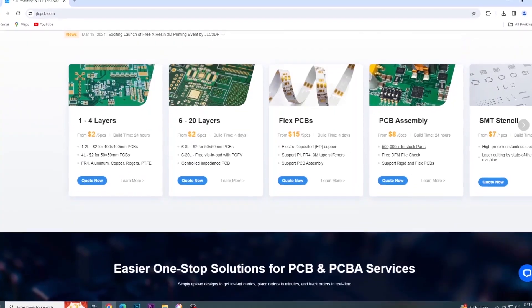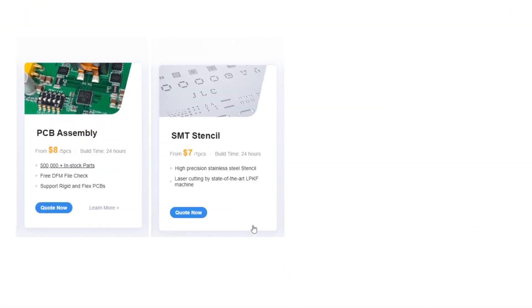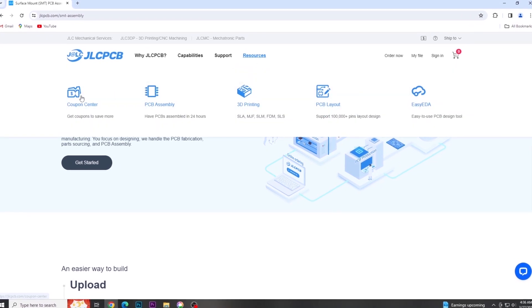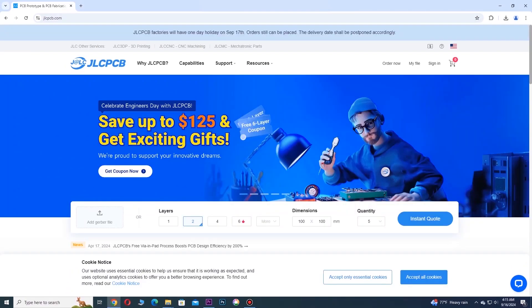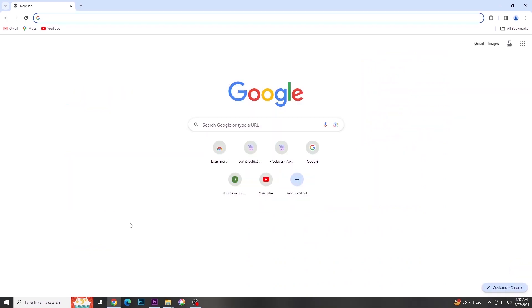JLCPCB provides PCB prototyping services at very low cost. Besides PCB, they also offer PCB assembly, SMT stencil, 3D printing and CNC machining. Their online platform is very user friendly and easy to navigate. Now you can get PCB from $2. Also, you can get a $60 coupon on your sign up.